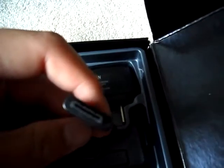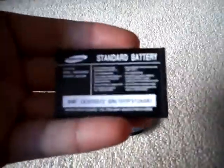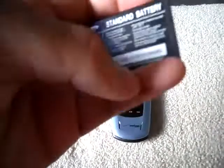Alright, opening it up. Here is the quick reference guide and the manual — never been opened before. Never need that, put that aside. There is a travel charger — wall travel charger, you can see there. And there's the phone and the battery. Standard 3.7 volt lithium-ion battery. Samsung.